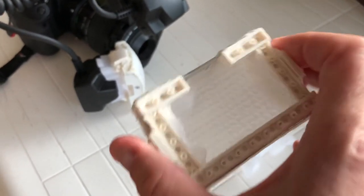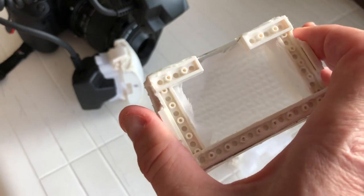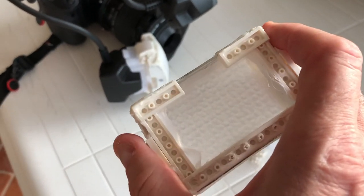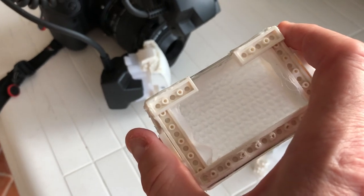I want to try to redesign these a little bit. I want to separate the plastic from the quarter-stop white silk so the light has some room to spread out before it hits that white silk.